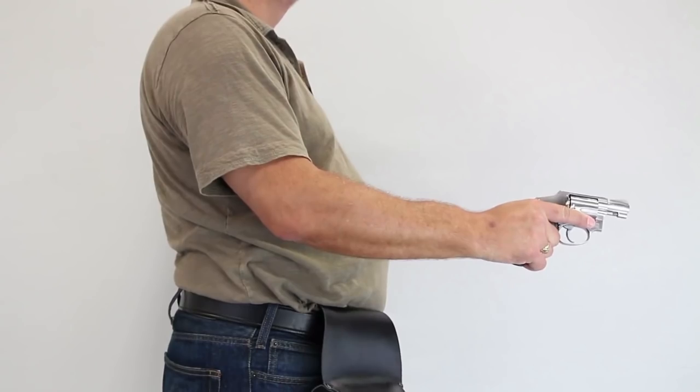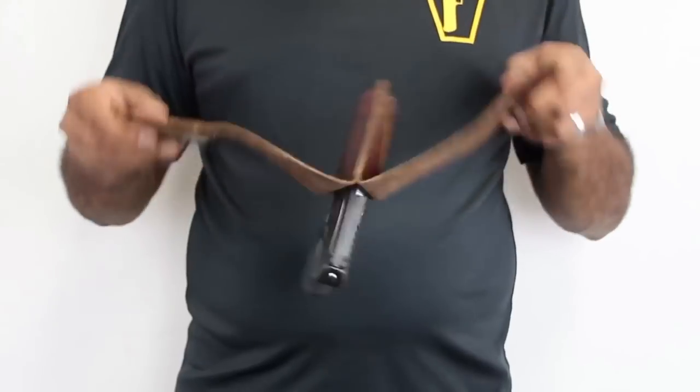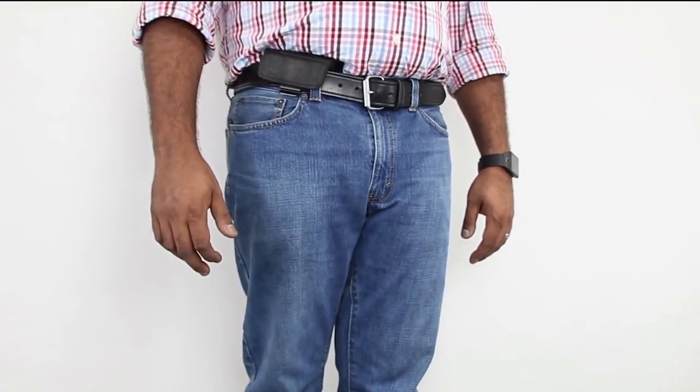There is another brand that's similar called Urban Carry. They have a slightly different way of how the gun fits in it — it's a little easier to get to the gun, and they actually have a magnet in the bottom of the holster that helps hold the gun until you're ready to draw. But there is nothing to put an extra magazine in on your belt — you just see a little piece of leather wrapped around your belt.